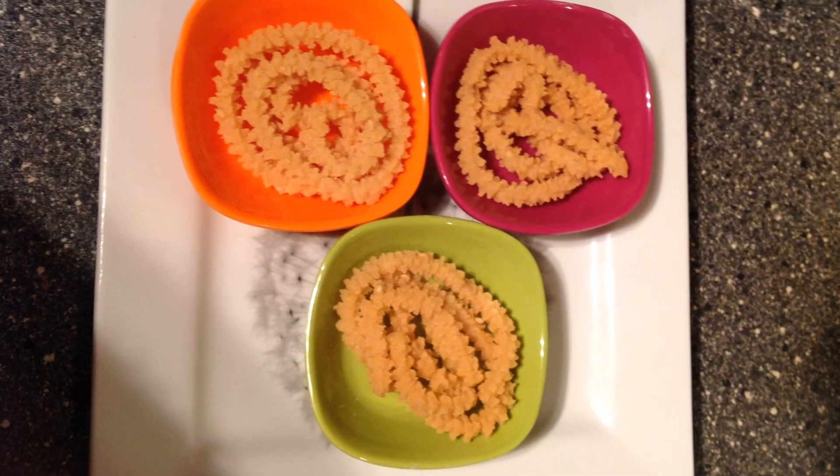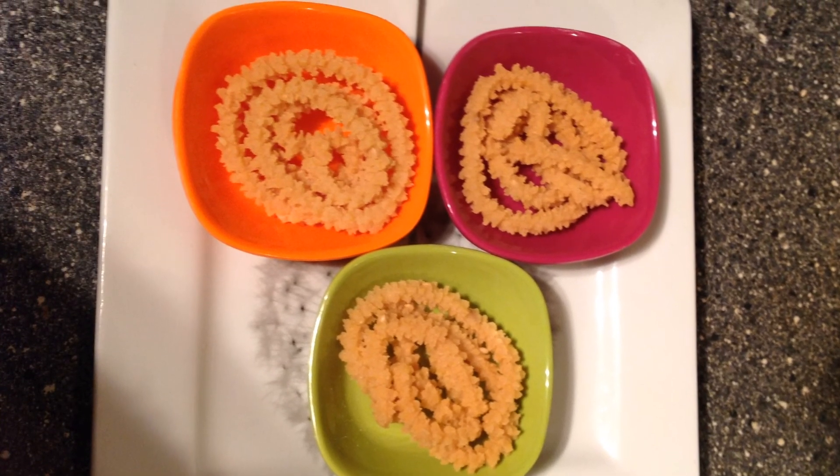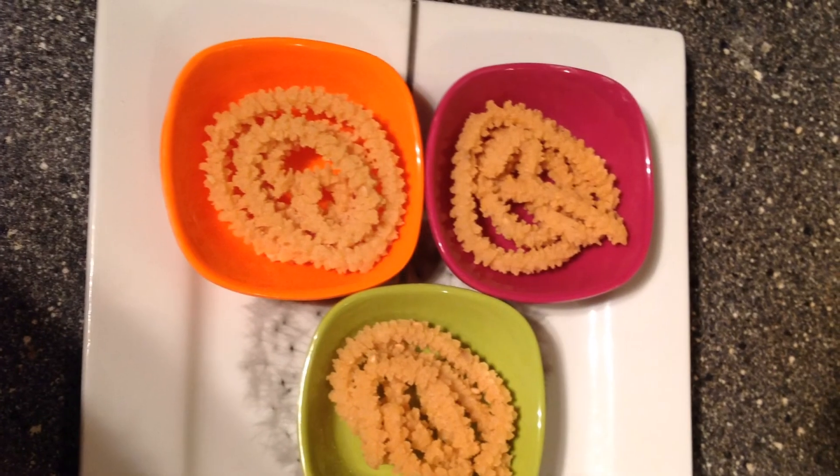Today we are going to see how to make fried gram muruku. Let's see what are the ingredients.